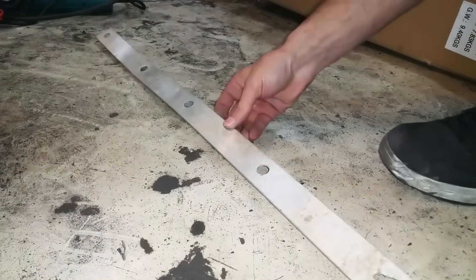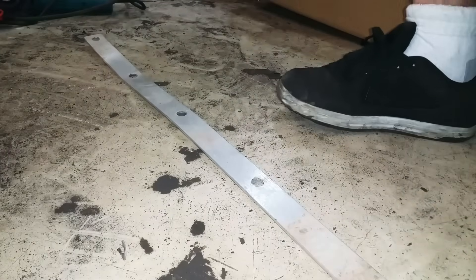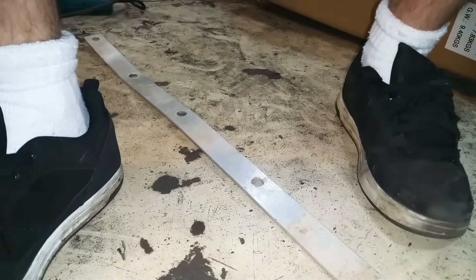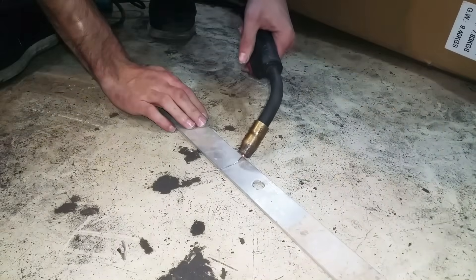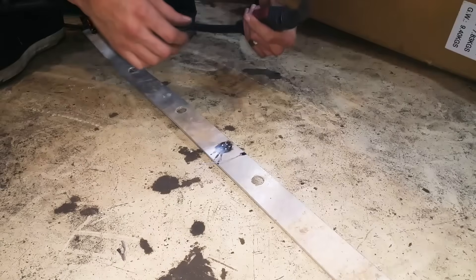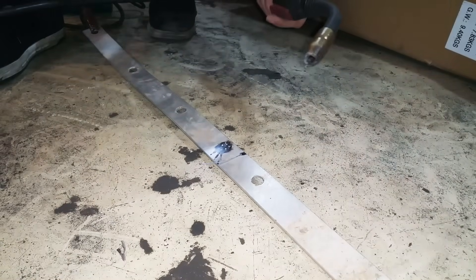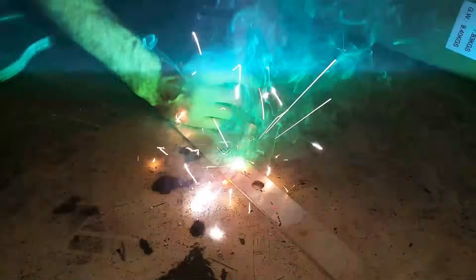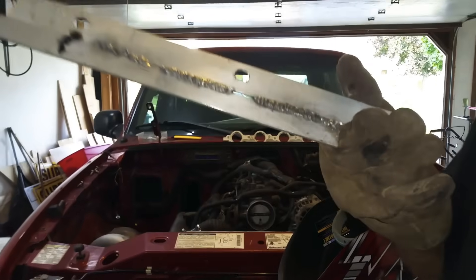I've got a piece of old aluminum down. We'll give it a whirl — I don't know how this is going to work, or if it's going to work, or how well. We'll try it, that's all we can do. It comes out, it doesn't bind — so that's a start.